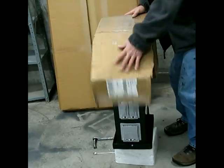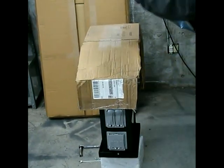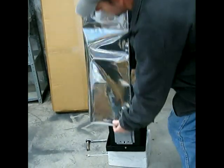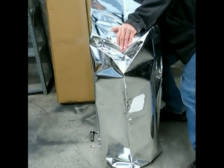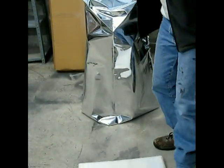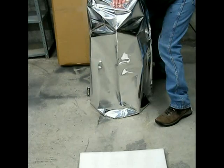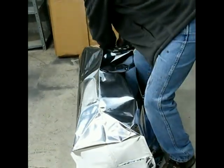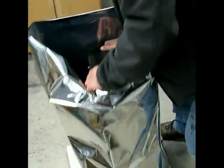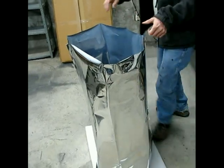Then get your EMP bag and put it over top. I put a little foam pad here on the ground just to give it a little more protection so that it's not on something hard. Pull this bag just a little bit more — there we go. Now we just need to seal the bag up.